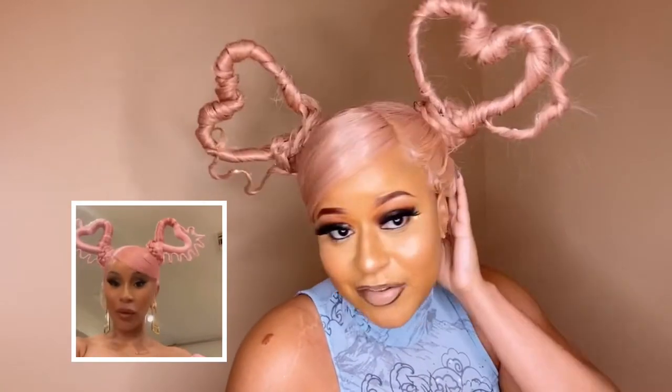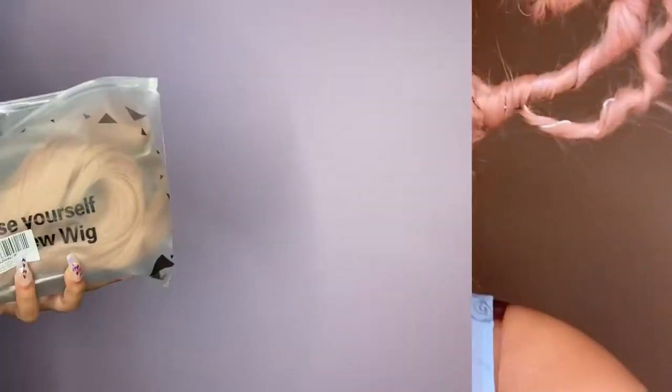Hey y'all, welcome back to my channel. Today we are going to be doing the heart hairstyle that Tokyo Styles did on Cardi B, and I only used a $35 synthetic wig from Amazon. I'm just so excited about how it turned out, and I love this filter I'm using — let's just get into this video.